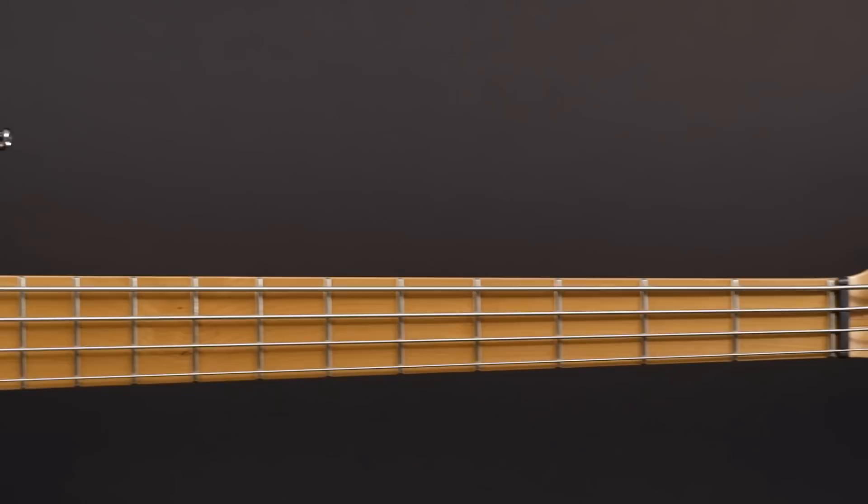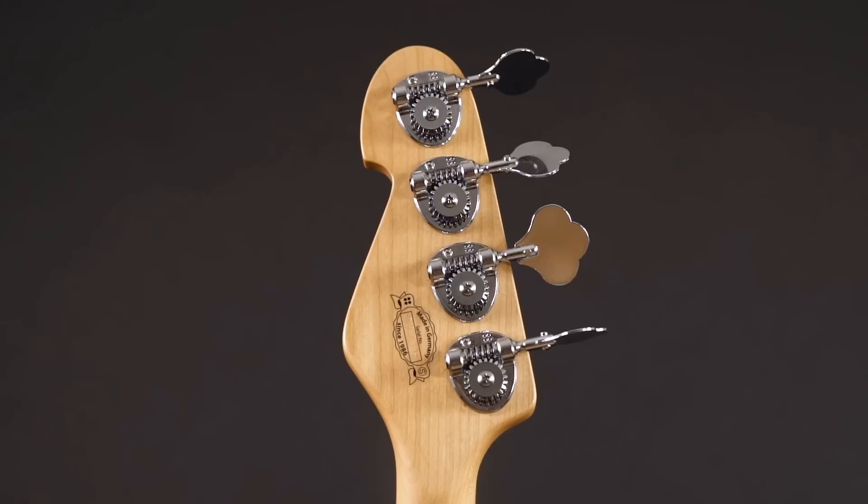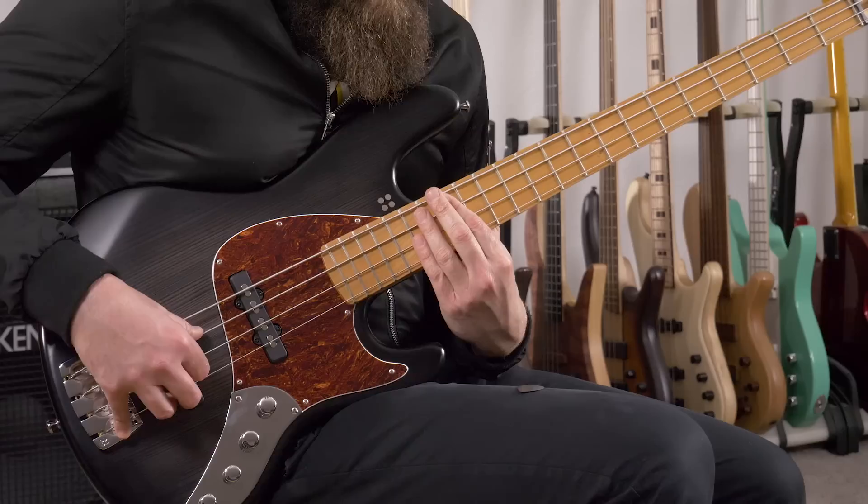The neck wood has also changed. Instead of the Canadian Hard Rock Maple Sandberg uses for all their necks, the SLs come with a so-called Norway Maple. It doesn't actually come from Norway — it's right here from Germany. And according to Christian, the Sandberg workshop overseer, it's surprisingly a lot lighter than the hard maple.